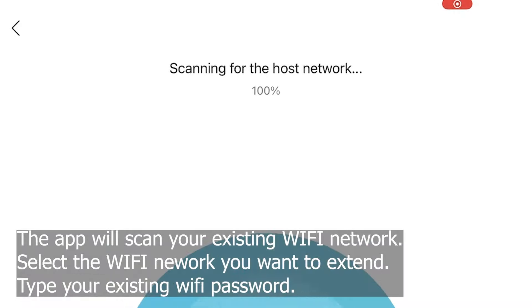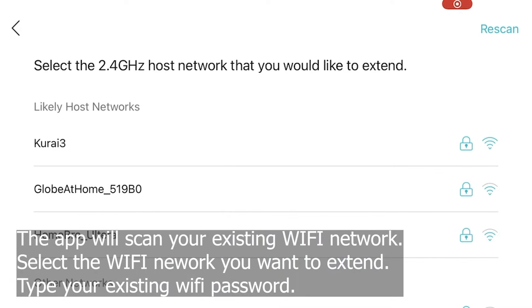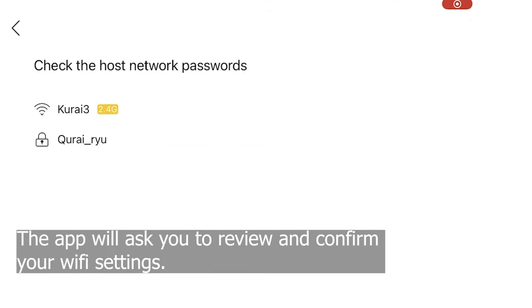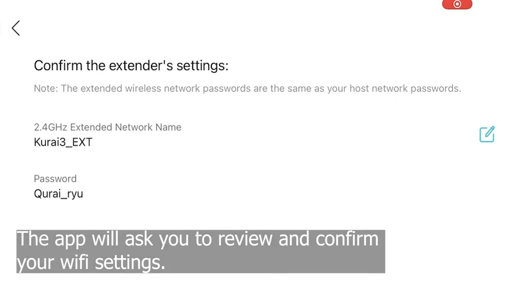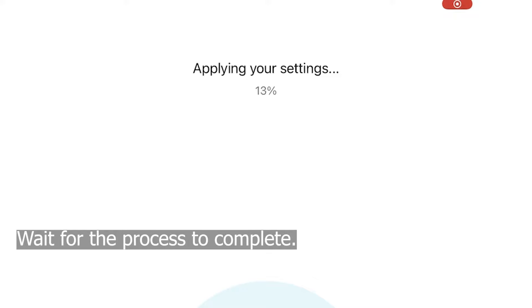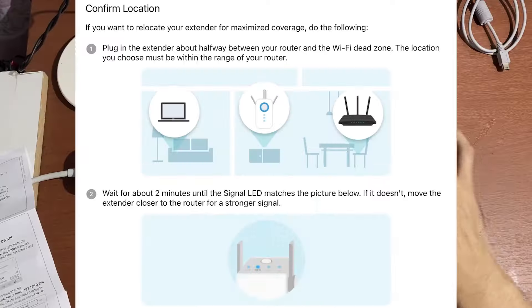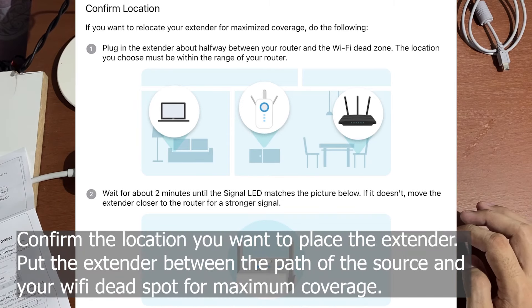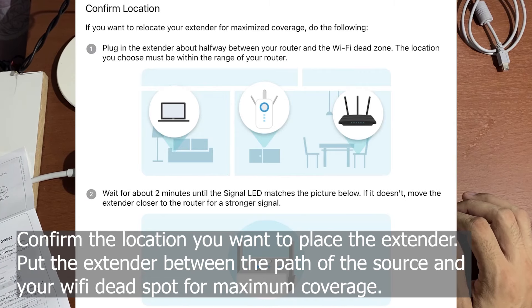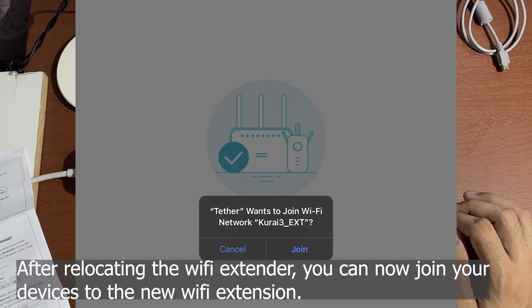The app will scan your existing Wi-Fi network. Select the Wi-Fi network you want to extend, then type your existing Wi-Fi password. The app will ask you to review and confirm your Wi-Fi settings. Wait for the process to complete. Confirm the location you want to place the extender — put the extender between the path of the source and your Wi-Fi dead spot for maximum coverage. After relocating the Wi-Fi extender, you can now join your devices to the new Wi-Fi extension.